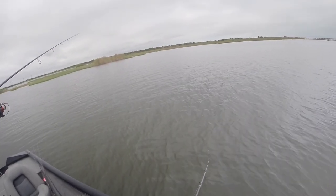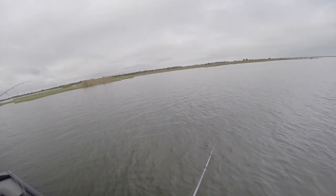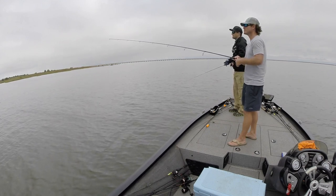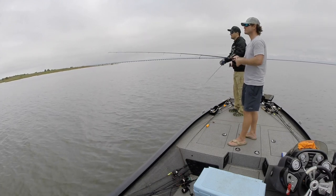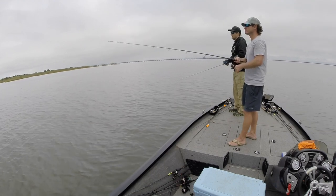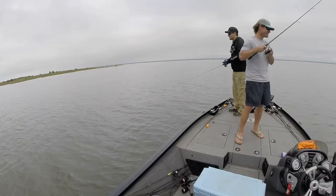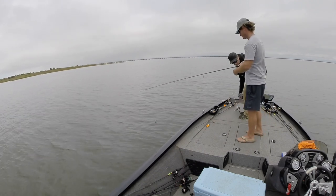They're there, they're there. This is a situation where you start playing with color and retrieve. Folks at home, boys and girls — this is a situation where you start changing things up because they're here. We know they're feeding; we saw them chasing shrimp, chasing our lures to the boat, but not always committing. That's when you start changing things up. I've watched him come up and hit it — oh dude, that was a keeper too!